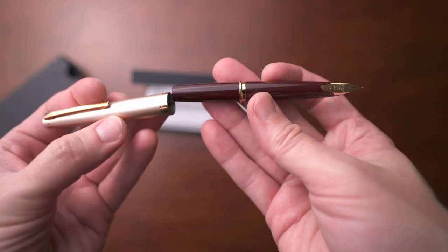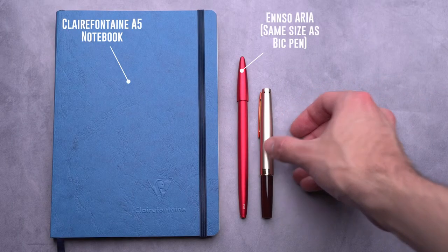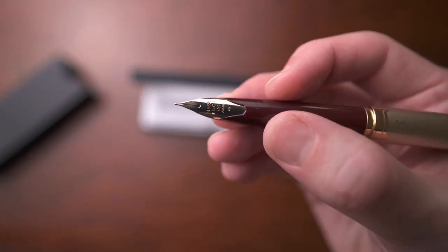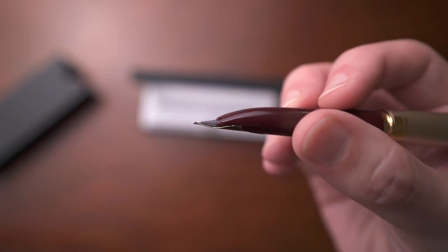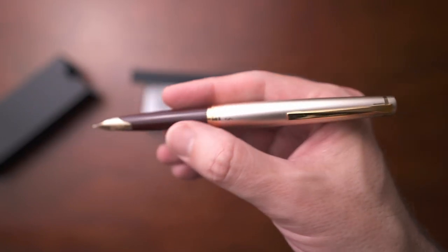There's so much to love about this pen. It is very lightweight, it's compact, and it has a gold nib. Let's talk about this nib real quick. This is a very interesting nib and feed, not something you'll find in many other pens out there. It has almost like a fingernail type of look — very low profile and sleek. I find that it looks like a lady's fingernail and that's what I really like about it.